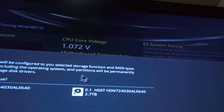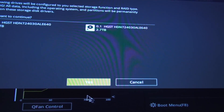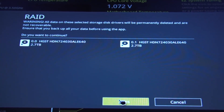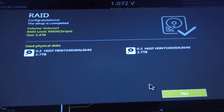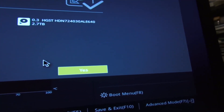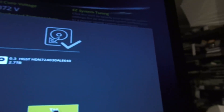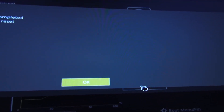And it says the following drives will be configured to your selected storage function and RAID type. Warning — all data, including the operating system, everything will be deleted. That's fine because there isn't anything in there right now. I say yes, create it. It's giving you one more warning. I say yes, go ahead. Press enter. That worked. It says Volume 1, RAID 0, 5.4 terabytes — because 3 plus 3, 2.7 plus 2.7. Congratulations. Completed.